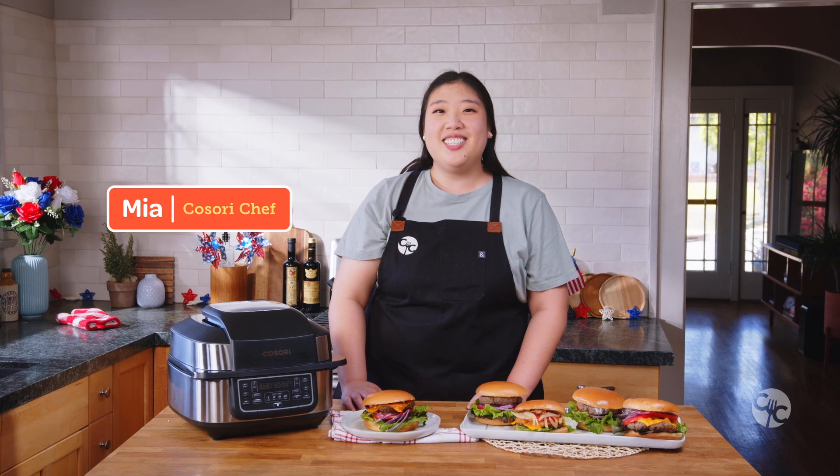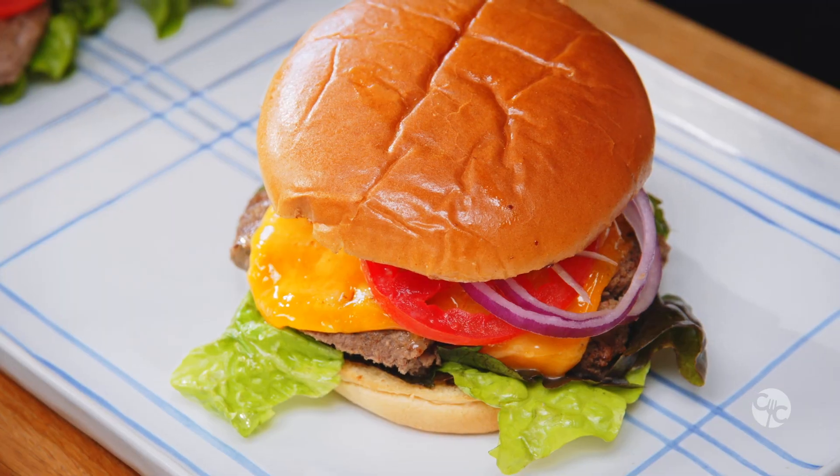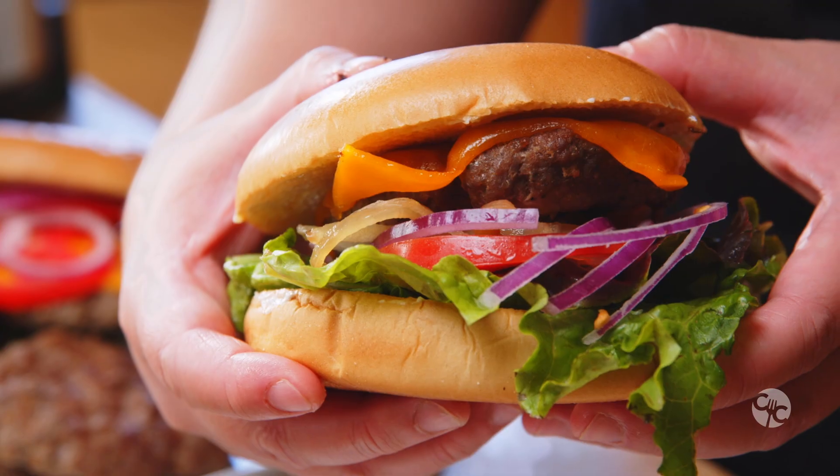Happy 4th of July, Kastorians! Today we'll be using the new AeroBlaze indoor grill and we'll be grilling up some burgers. Subscribe to become a part of the Kastori community and hit the bell icon so you never miss another episode.